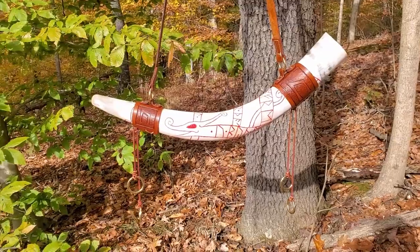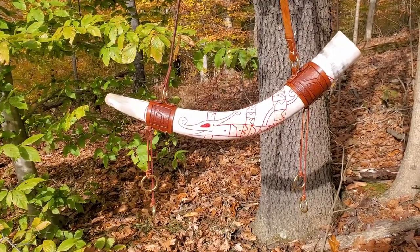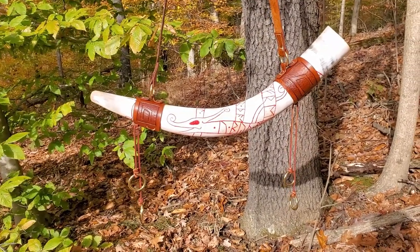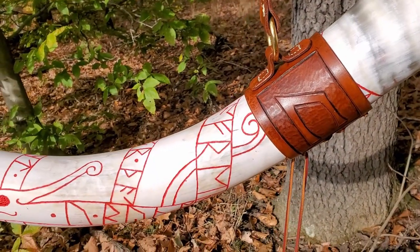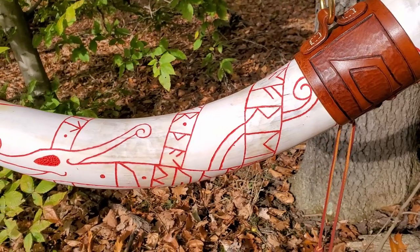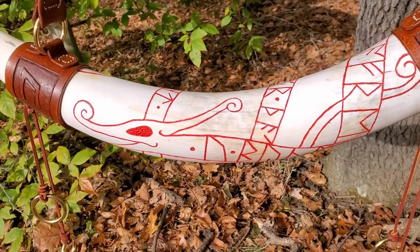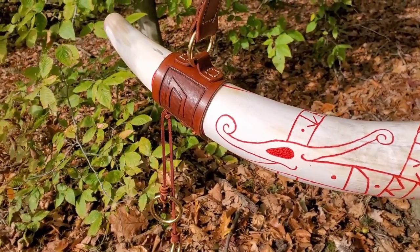I have named this horn Ur, after the Anglo-Saxon rune which represents the strength of the bull. Carved into the leather is the rune itself, and etched onto the body of the horn is the Anglo-Saxon rune poem for the rune Ur, so that all souls who hear the sounding of the horn may be imbued with the strength of the bull.